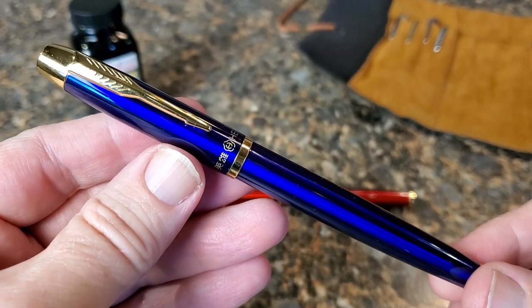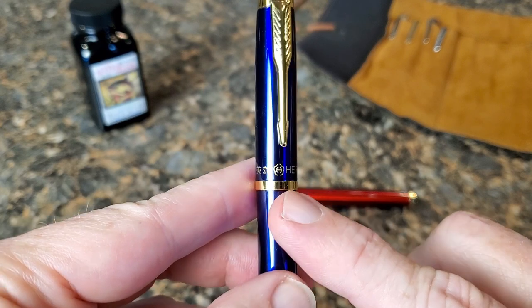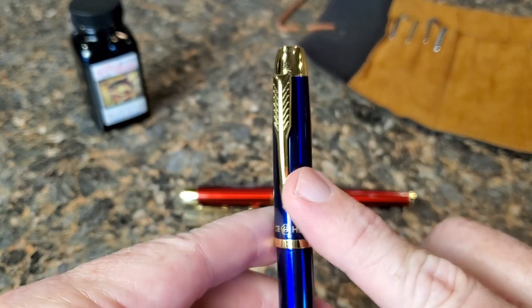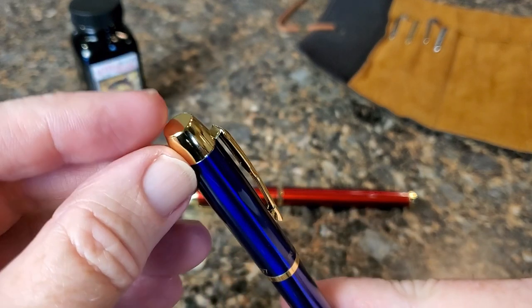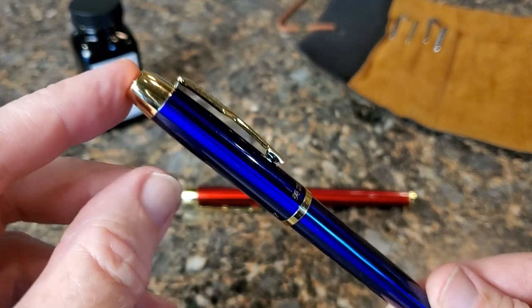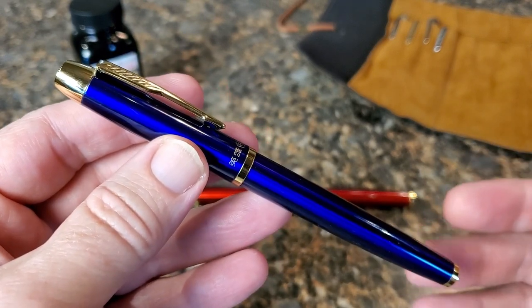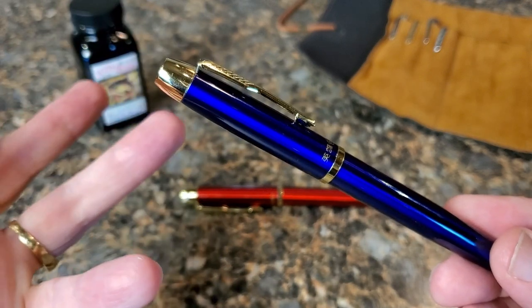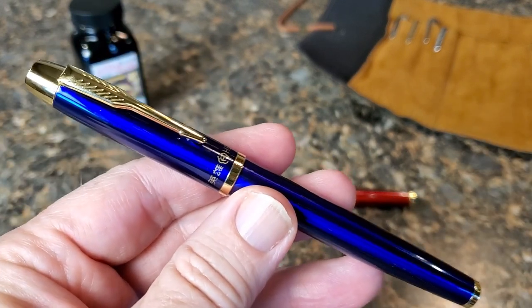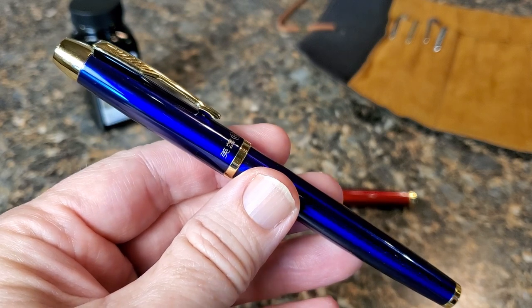Here is the Hero 8007. Just above the band, we have the name in English and Chinese and the logo in the center. We have that very familiar arrow clip, just a little bit differently stylized from some other pens you may have seen, and a very large gold-looking finial. This is probably the one thing besides the Parker-type clip that makes you think of the Parker IM. I think if they had not gone with this finial, you might not ever really connect the two pens.